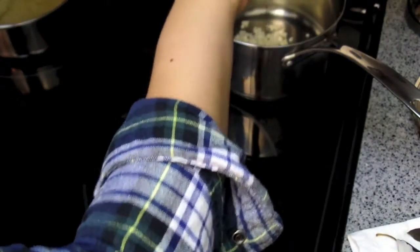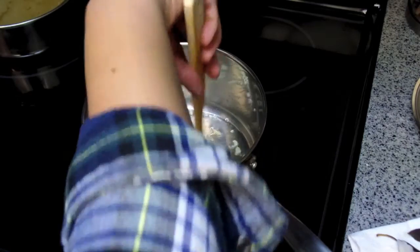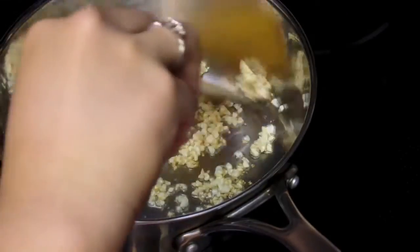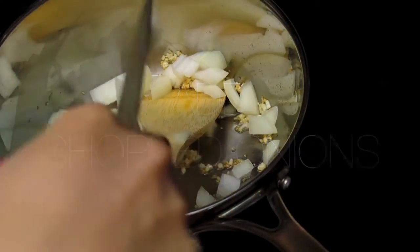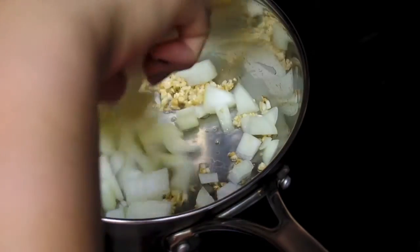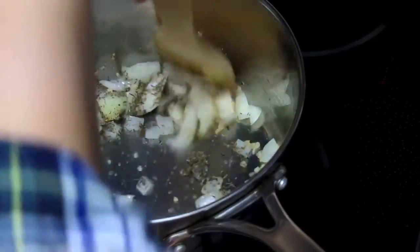At this point you want to add in your minced garlic and just cook it till it's a nice golden color. Once it's golden you want to add in your chopped onions and just let that sauté a bit. Now we're ready to add our dried thyme.